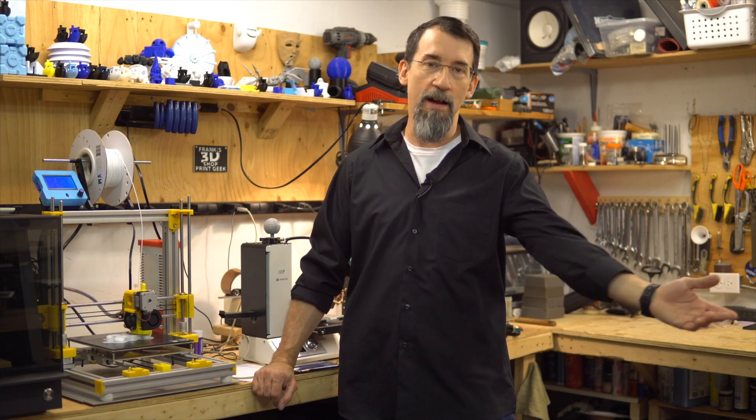Hi everybody, I'm Frank and welcome to my shop. On Facebook, I saw a post about an Octoprint plugin called Octolapse and I found it to be a cool idea.